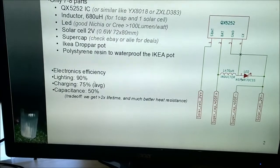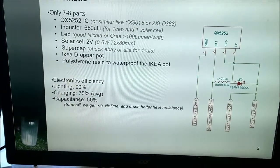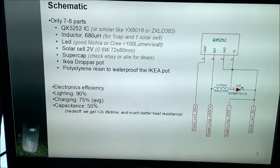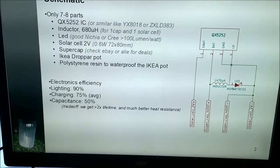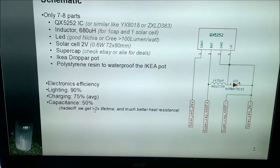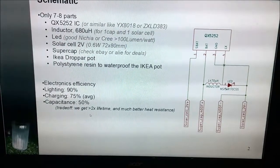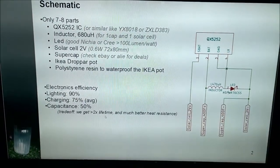The efficiency of the lighting is about 90 percent thanks to the QX5252 IC. The charging efficiency of the configuration we chose is around 75 percent on average, and the capacitance utilization is about 50 percent. The capacitance usage is a bit low, but we trade it off by gaining more than two times the lifetime.